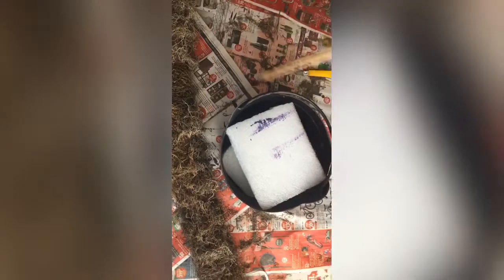Now I'll cut this foam and place it in the base of the pot. I'll insert the pool noodle like this into the foam. The next step is to insert those pieces together. I could also stick them here with glue to keep everything well fixed.